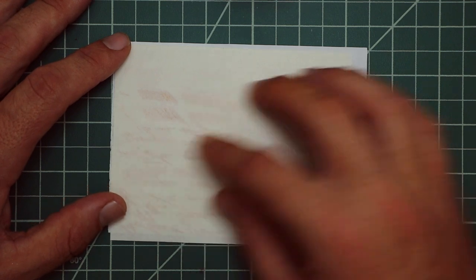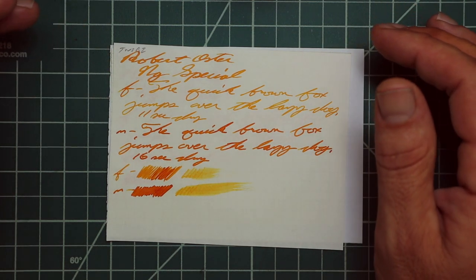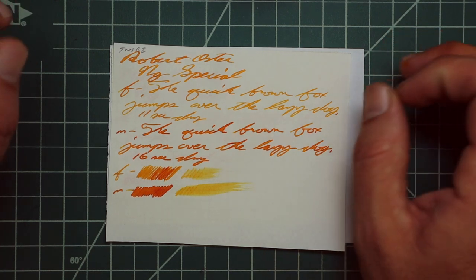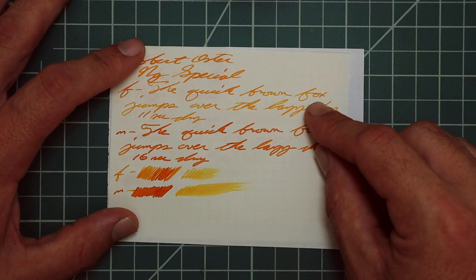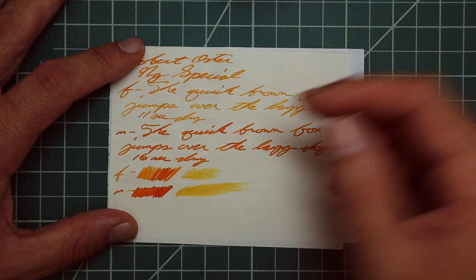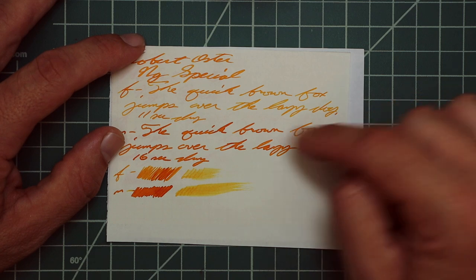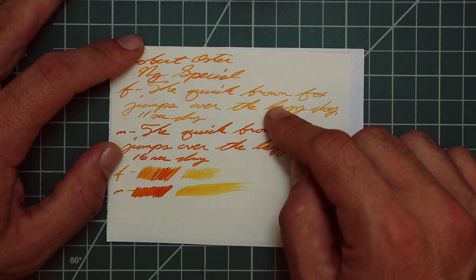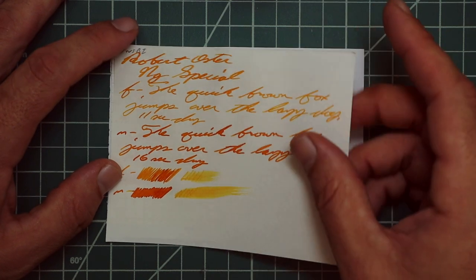TWSBI notebooks. No bleeding, really no ghosting. The 1.1 has no feather spread, halo sheen, and no shading whatsoever. The extra fine is slightly lighter in tone than the 1.1, no feather spread, halo sheen, and only a few spots of shade — the K in 'quick' is darker than the rest, the X in 'fox' is a little darker, but otherwise not a ton of shading. 11 seconds to dry. The medium is a noticeably darker tone, no feather spread, halo sheen, and no shading came through at all on this paper. 16 seconds to dry. The extra fine scrubby shows a lot more color variation than we actually saw in the writing sample, and the medium shows almost none. The smear test on this paper — I don't think you could recover it.